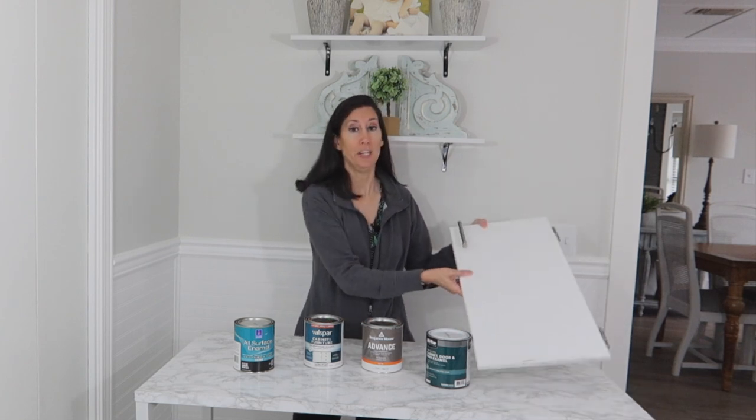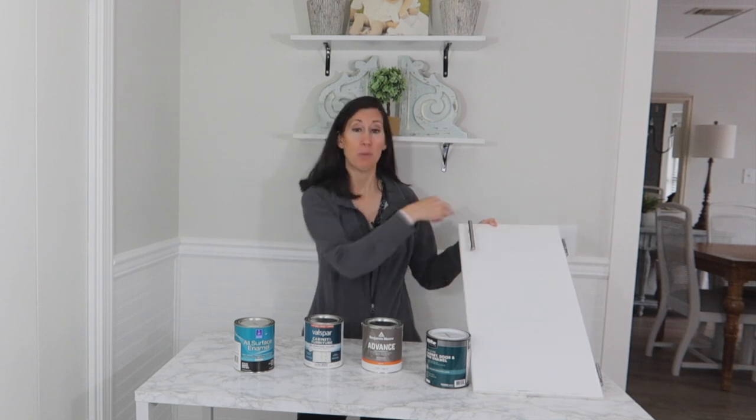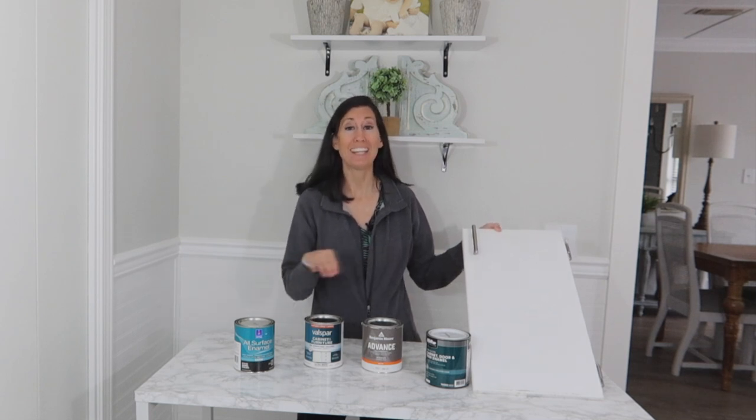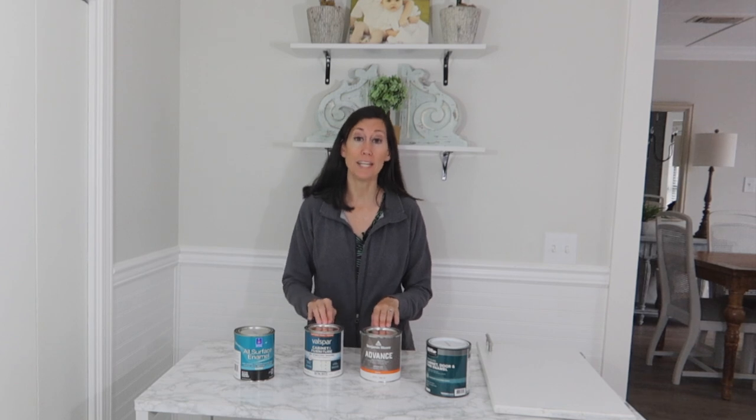I'm going to be making over my old 1980s cabinets and then paint them with a white cabinet paint. There's a ton of different white colors on the market. I've chosen four paints that come with already ready-mixed regular white. You're going to see that all of them might be a tad bit of a different shade, and I'm also going to test the durability. What I'm really looking for is a super durable, easy-to-use white cabinet paint.